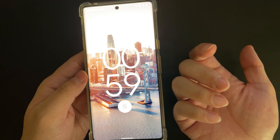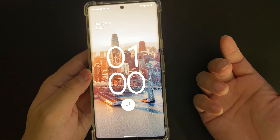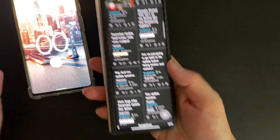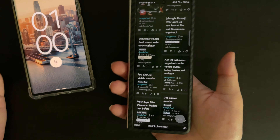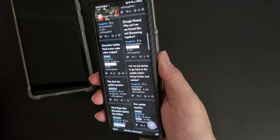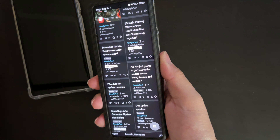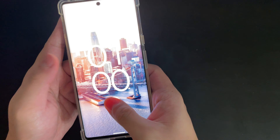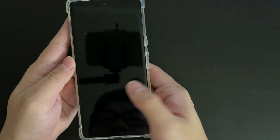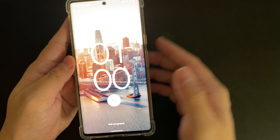But I never had any issue with other phones — like the Z Fold. I can unlock it every single time, it's super fast and super accurate. With this one, it just doesn't work properly.